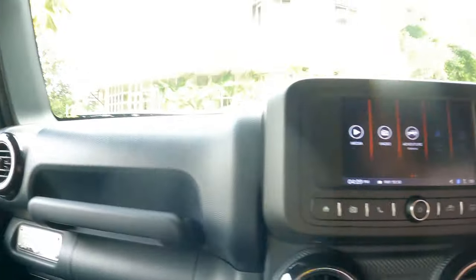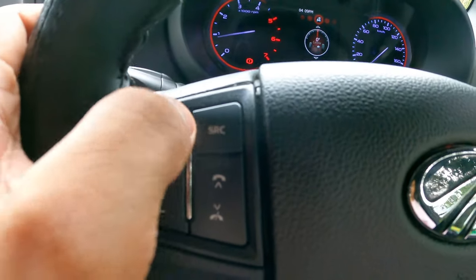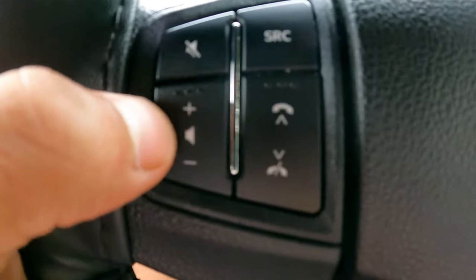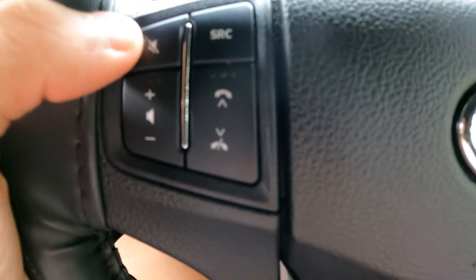These are the round circular AC vents, and trust me, the AC is really nice — really amazing and effective. These steering wheel buttons are to change your media source, pick up the phone, decline the phone, volume plus/minus, and mute.